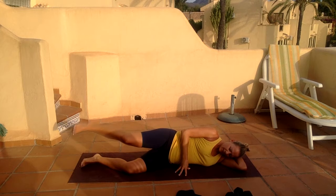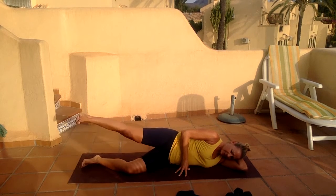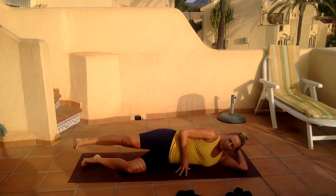Hold up — keep that leg dead straight — and let's start. Ten, nine, eight, seven, six, five, four, three, two, and one.